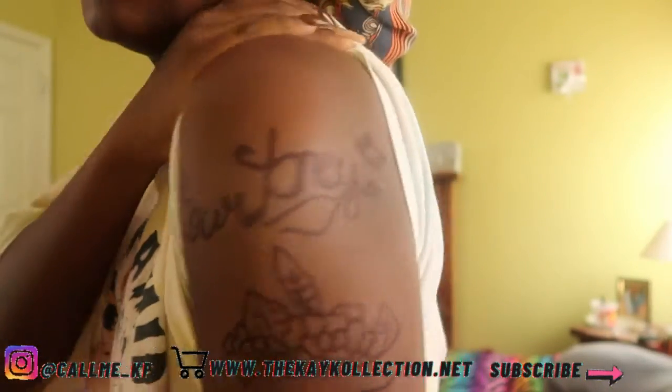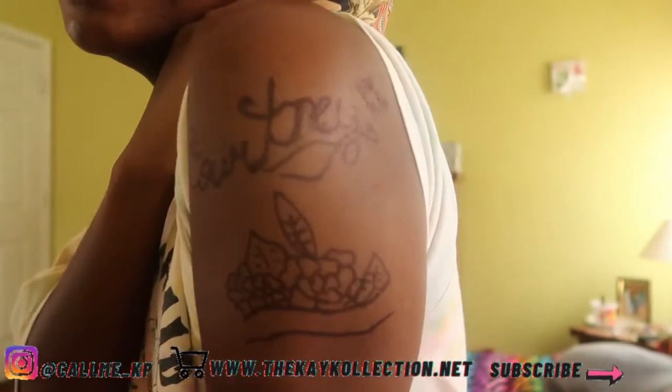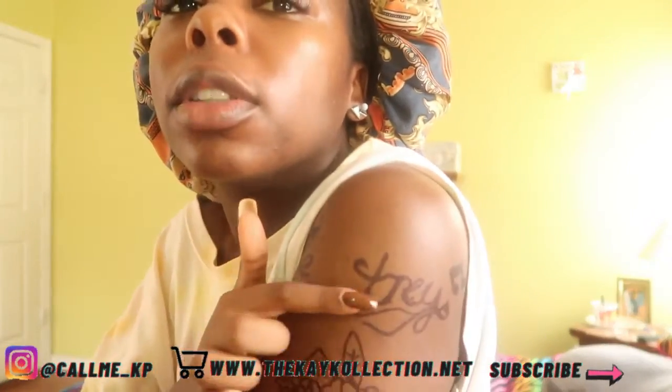Okay, so this is what I look like. I know it looks raggedy, I know. But hopefully if it's dry it's not gonna smudge.